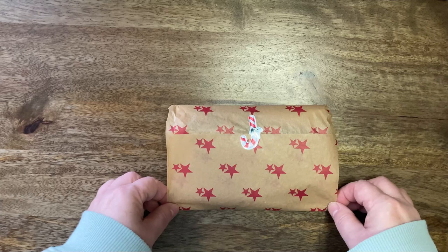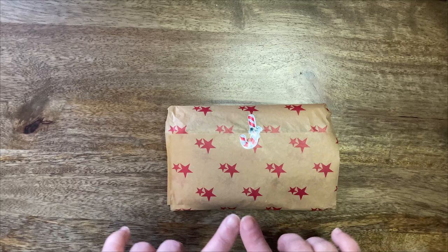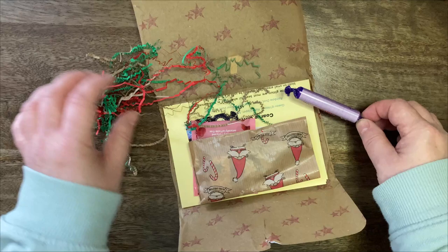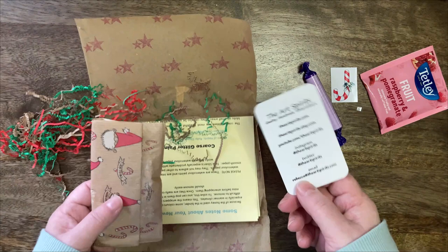Today we will look at another six that I've ordered from Art Spirits, and they are completely different. I just wanted to show you how beautifully packaged they arrived for Christmas. So let's rip it open — it looks incredibly cute. I've got lovely raspberry and pomegranate tea, sweets, a little sticker which is really lovely.